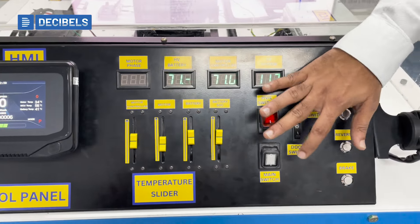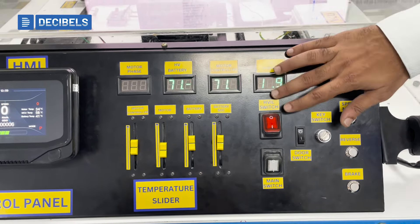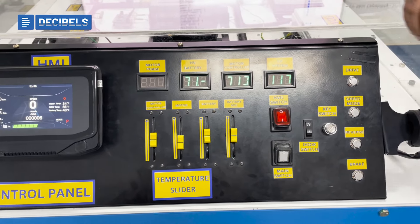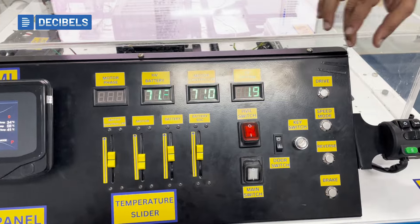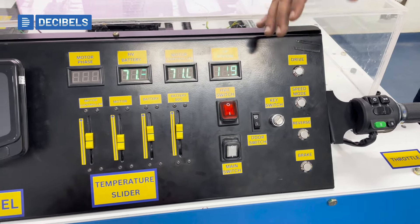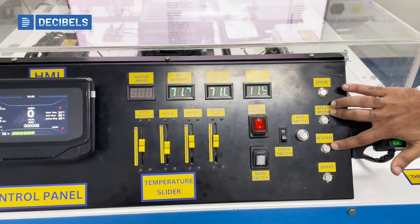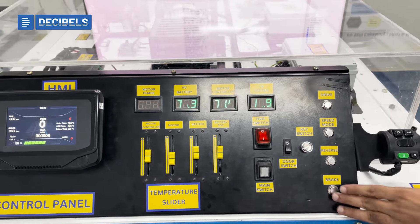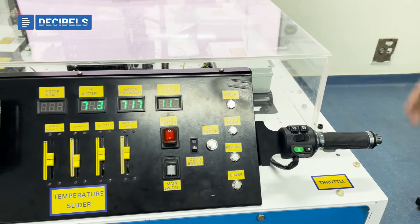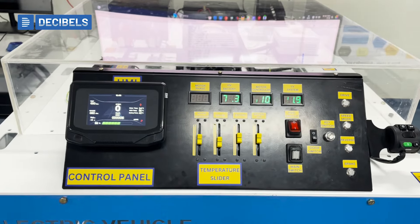We have options to induce faults such as a door switch, a high voltage fault switch, and a main key switch. We also have drive control options including parking to drive, eco mode, sport mode, and city mode. There is an option for reverse and brake. We have a throttle which provides input to the motor controller and can drive the motor as well.